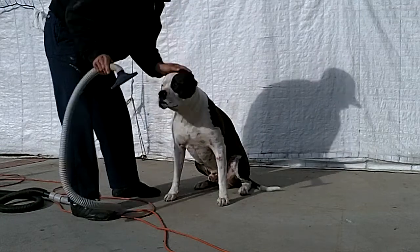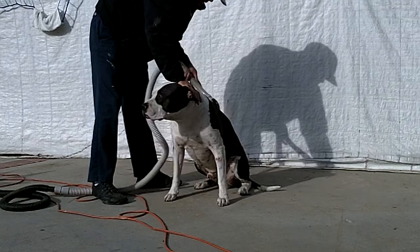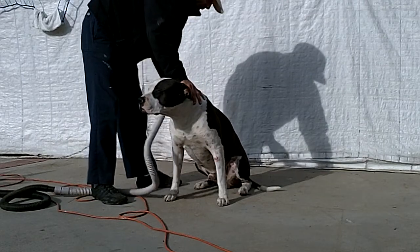We're getting a lot of hair off here, so it's working pretty good. Even though I have a short-hair dog, there are still a lot of short hairs in my house.